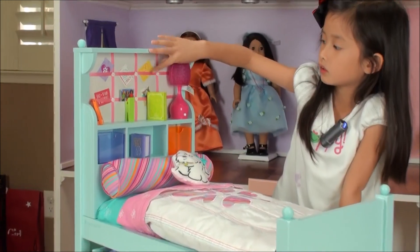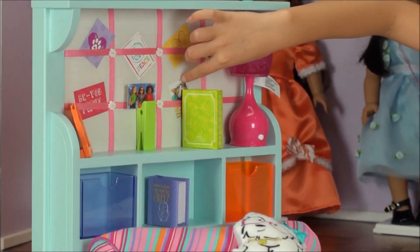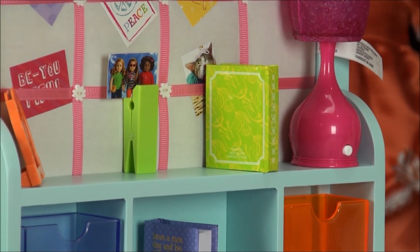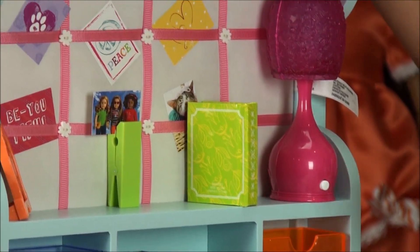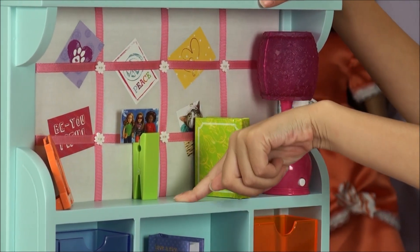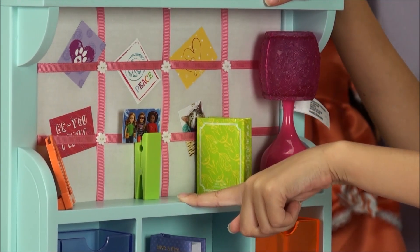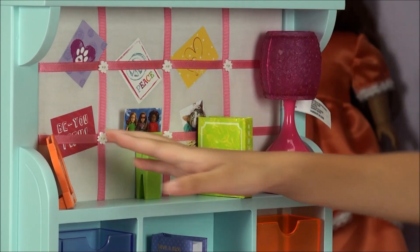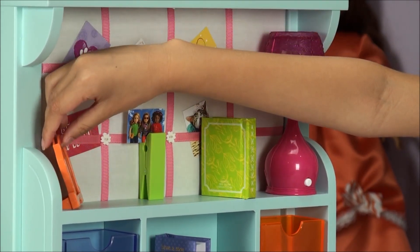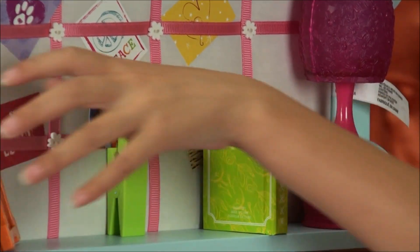These are the pictures and like these little kitties and they can go stuff like that. And I put some of these on and my dad helped me, by the way. And right here we have a picture of coconut. If you didn't notice, that's coconut.